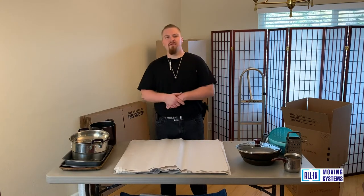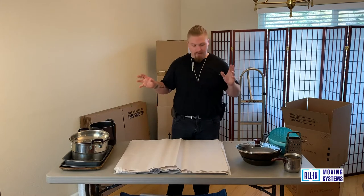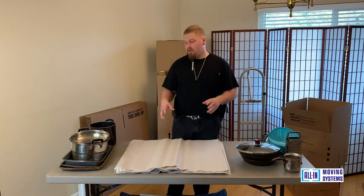Hello, my name is Robert with All In Moving Systems and today we're going to show you how to pack some of the pots and pans and cooking trays you have in the kitchen.